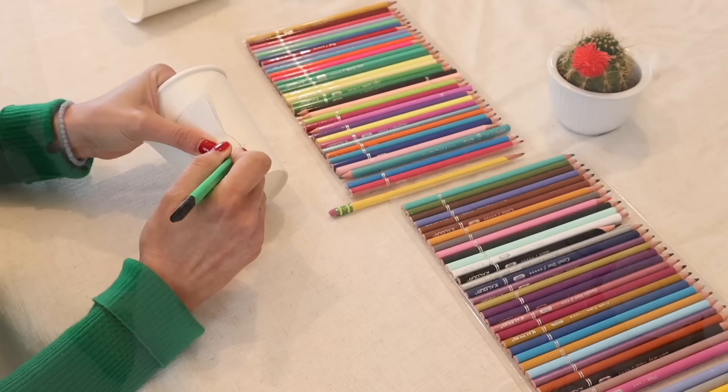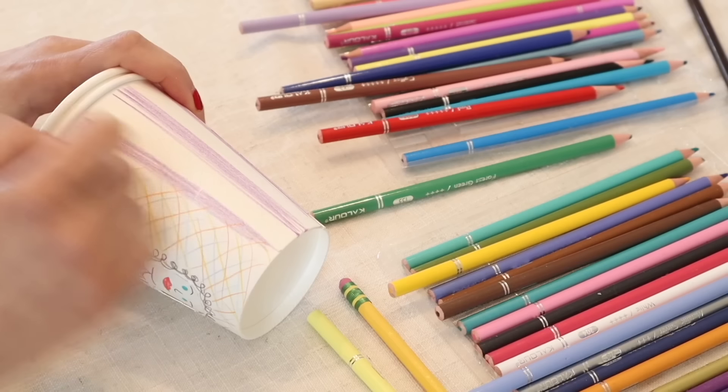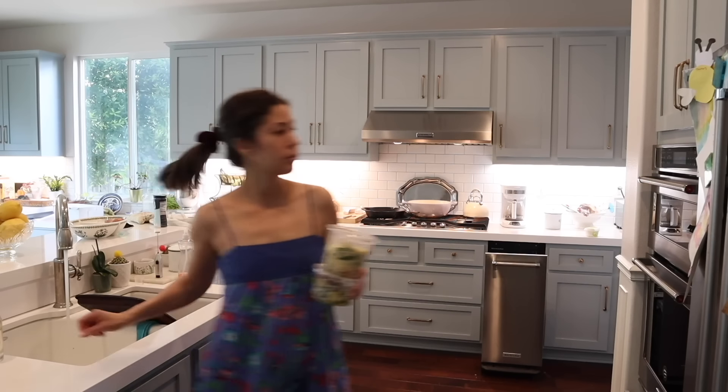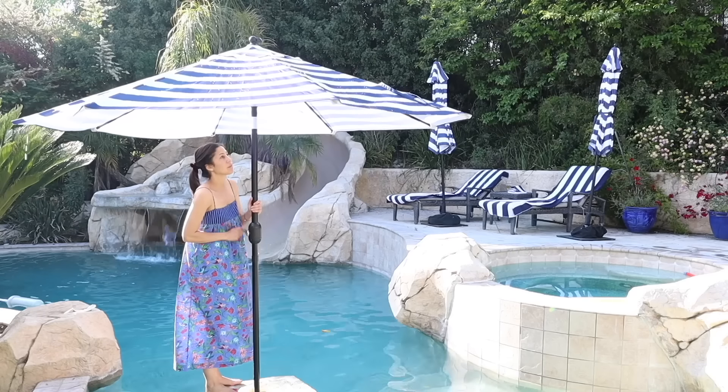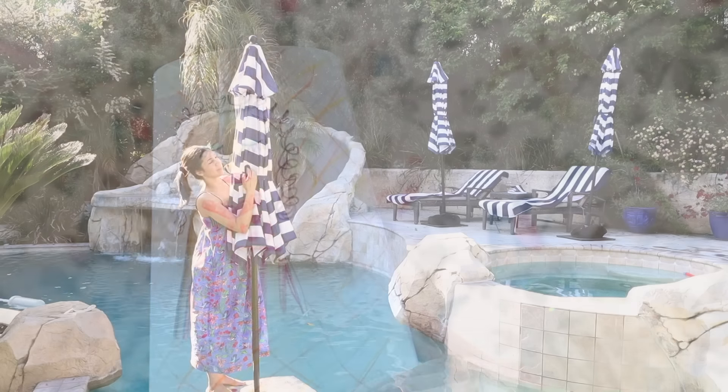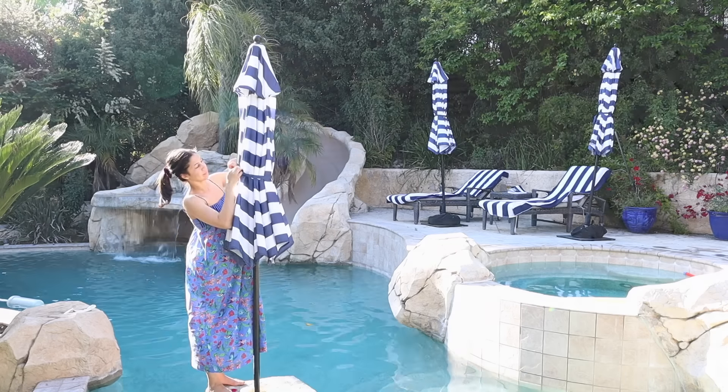Thank you to Blooming for sponsoring — more on them later. I have a fun summertime video for you today, sharing an easy-to-make kid's craft, some slow-living inspiration, and my summer reading list, today on The Daily Connoisseur.